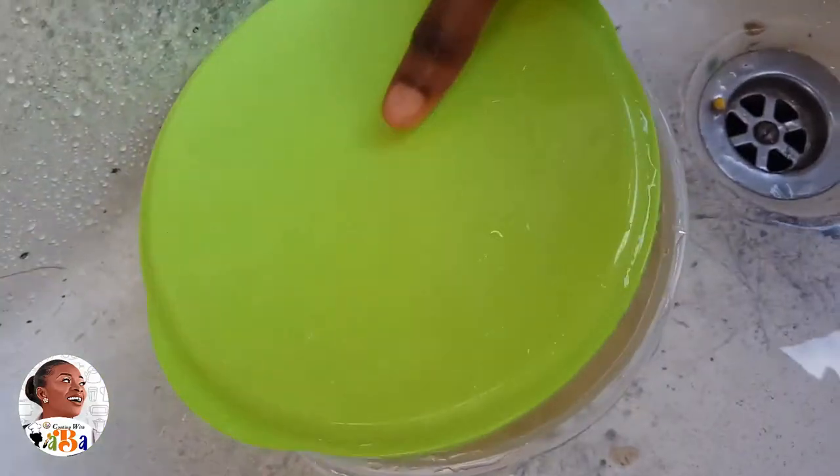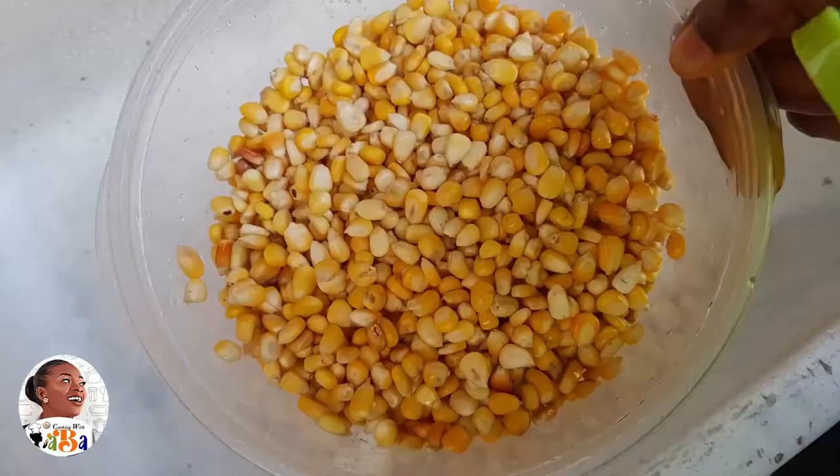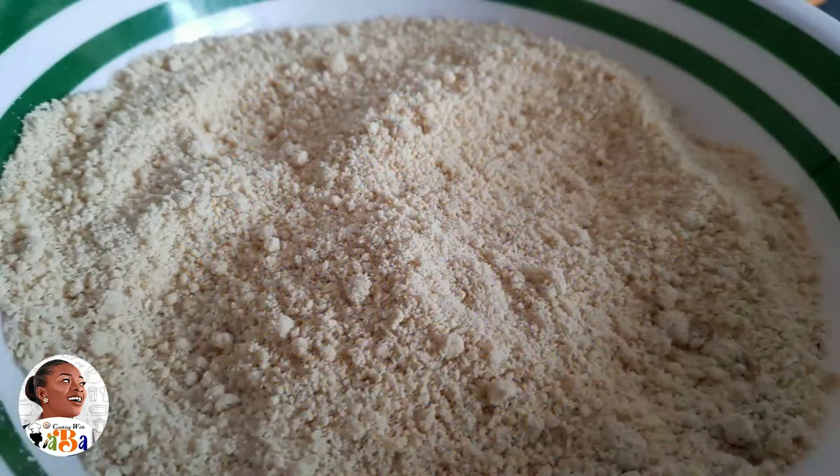For a smoother result you can have it milled — it will be very smooth and powdery. You could do two things with your corn: for the adunle version, instead of pre-soaking you could use it dry, just mill it into powder and use it. That gives you a very dry kachiyari or adunle.